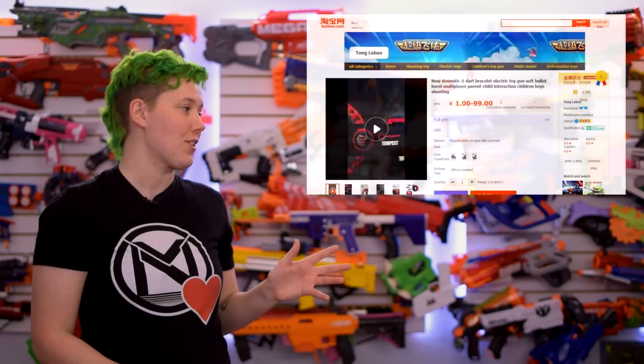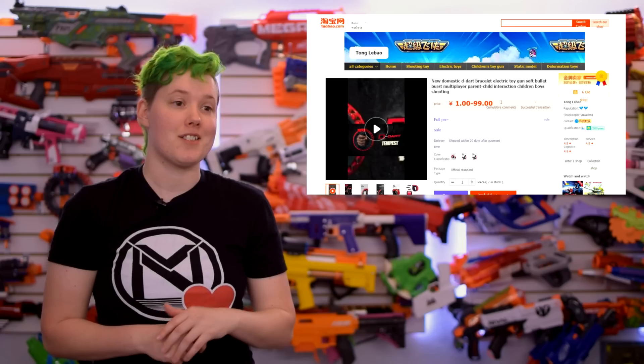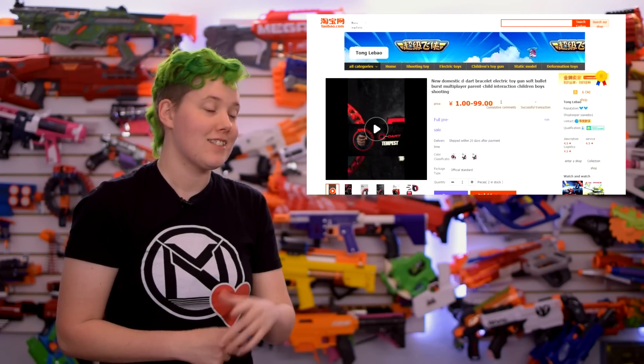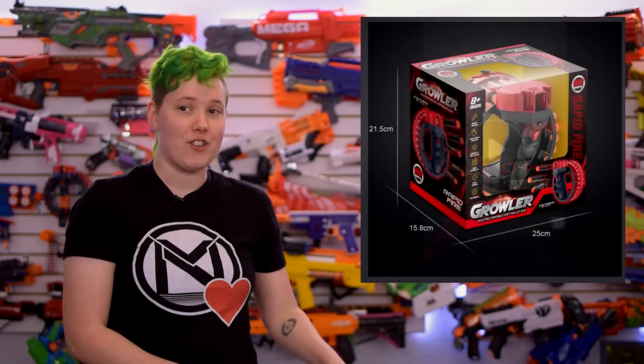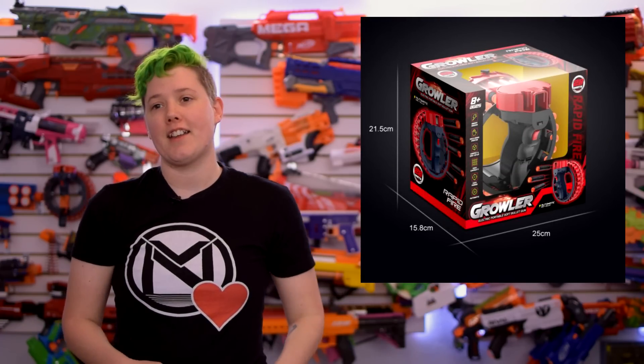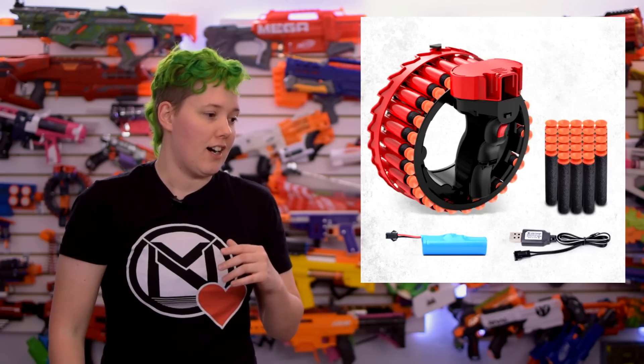There's a new DDART in town — and it's the same DDART. The Growler on Taobao is such a blatant rip that it even uses DDART's advert and the name DDART in its title and in the advert. The only difference is the rebranded packaging that says Growler on the side and a rechargeable battery pack in place of AAAs. Just get one from Target instead.